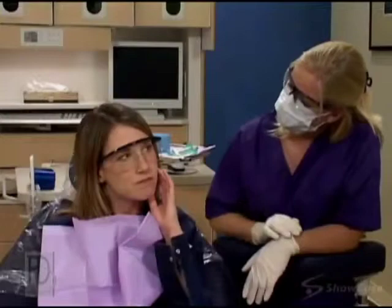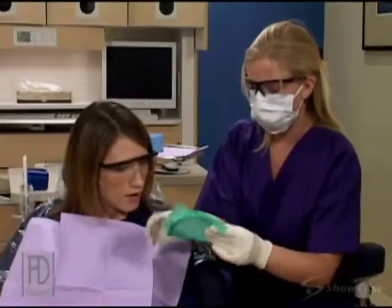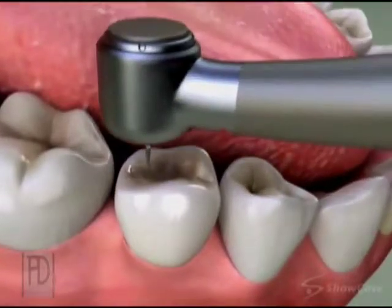On your first visit, we numb the area to make you comfortable. We may also use a rubber dam to protect your mouth while we work. Then we remove any decay and shape the tooth with a handpiece.